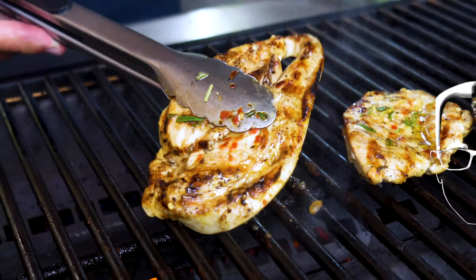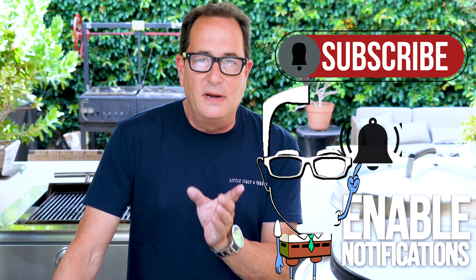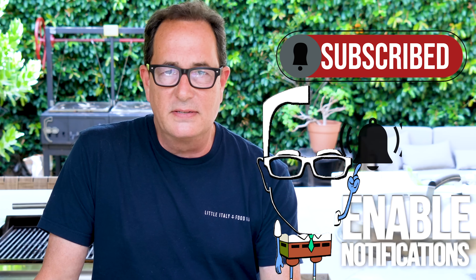The simplest, most delicious grilled chicken in only five minutes. Fine, so there's a couple minutes of prep to get you to the only five minutes of cooking part. But still, can't argue with this.